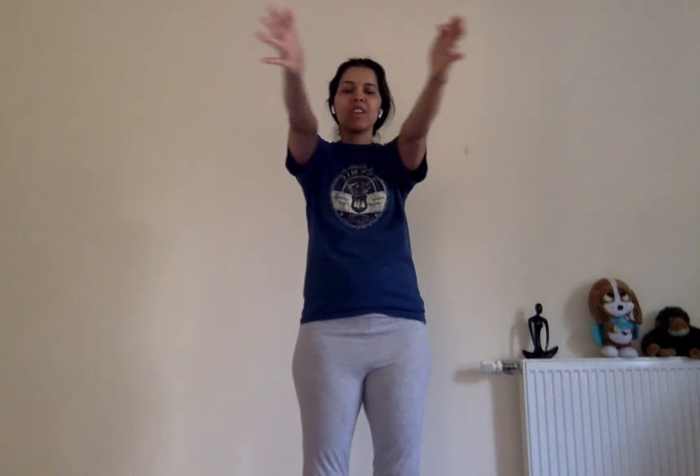Loosening exercise number 10 is very good for the neck, upper back, shoulders, wrists, and elbows. Inhale and expand your chest, then exhale and come back to center. You can do about five rounds; I'm demonstrating only three rounds.